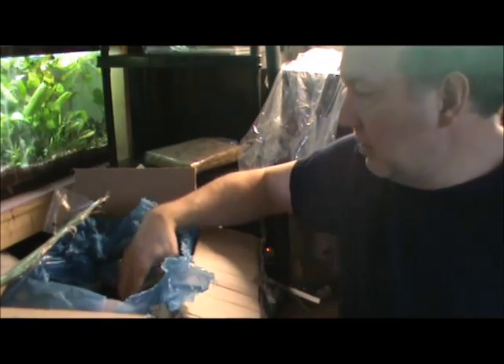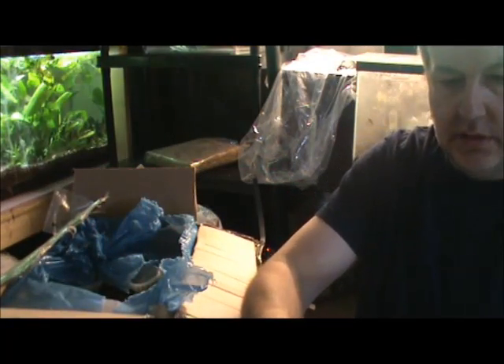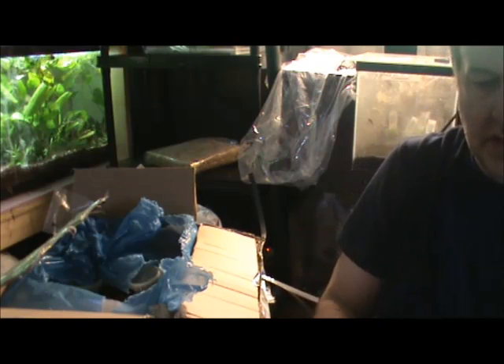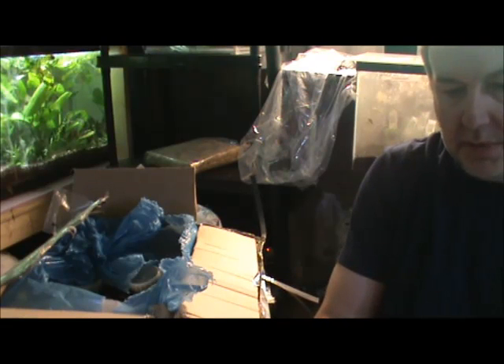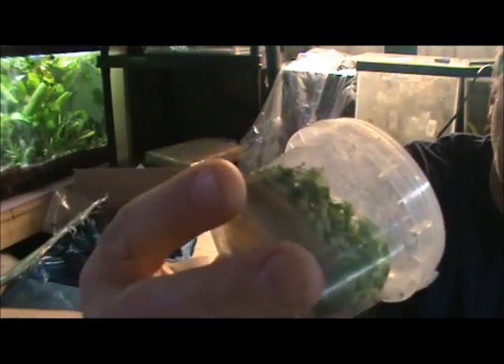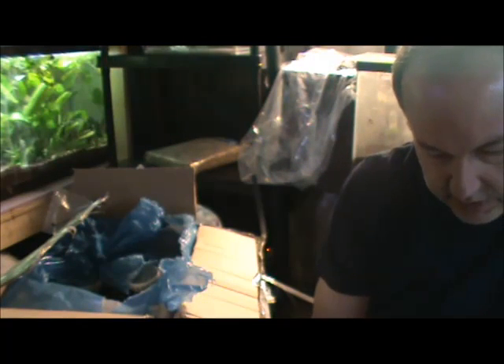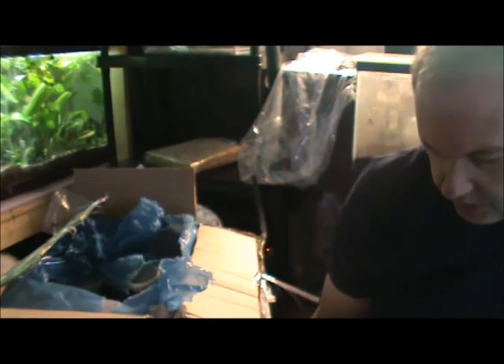Another one here — Hydrocotyle tripartita Japan. So this is sort of the pennywort family, very, very small. This is a pretty popular plant. I've never seen this one grown in a nursery — I've only ever heard of it grown in tissue culture.